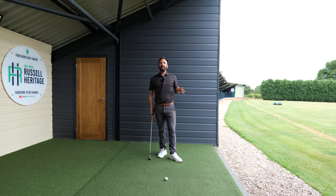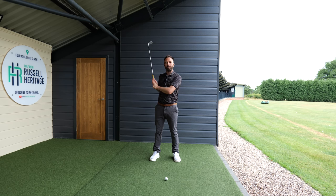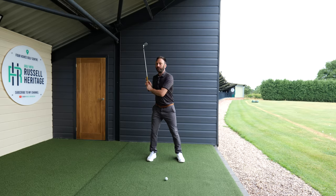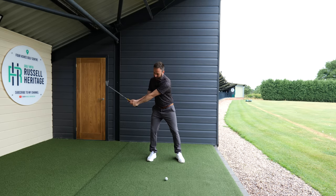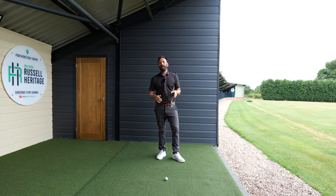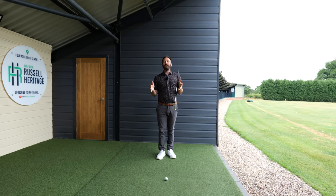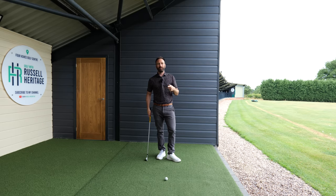The big thing you're trying to avoid that can ruin your swing is your hands getting too close towards your body. The way you're going to stop that is by using the right palm to apply pressure to the left thumb to keep the hands away from the body — that's going to give you a nice wide swing arc, give you plenty of distance, and most importantly, just give you a really solid backswing, which is going to lend itself to an easier downswing every time.